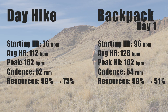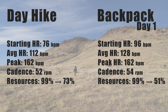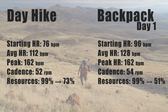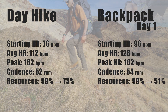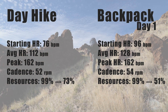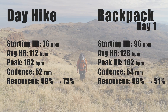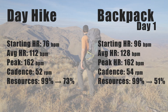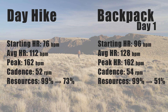The first thing you notice is a much higher starting heart rate. With a heavy backpack on your back, putting it on immediately causes all your internal stabilization muscles to start firing, raising that starting heart rate. Our average heart rate through the entire trip was also a little bit elevated, but our peak remained the same. Our cadence was a little bit higher — meaning more steps per minute — because when backpacking you take shorter, quicker steps to stabilize the pack. The resource score, which the watch calculates, starts at 99% and tracks how fast your gas tank is draining. By the time we got up and set up camp, my resource score was down to 51%, as opposed to 73% for the entire day hike.